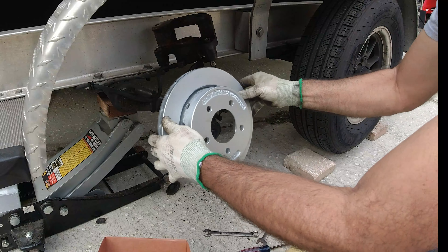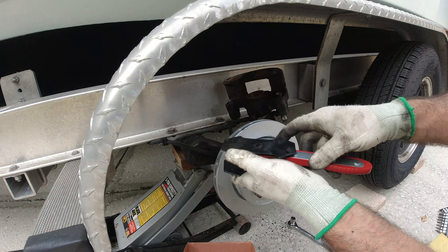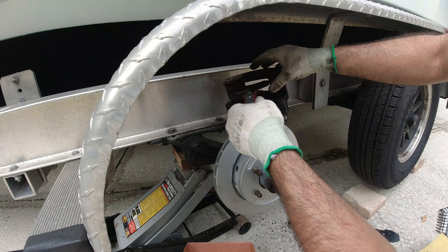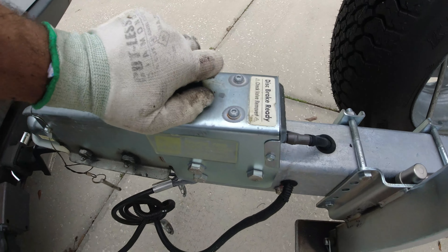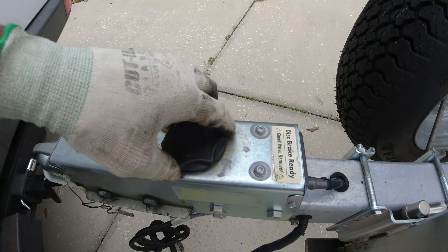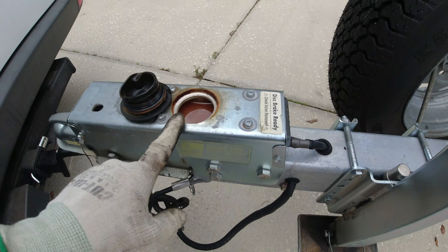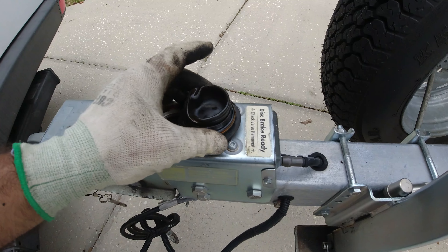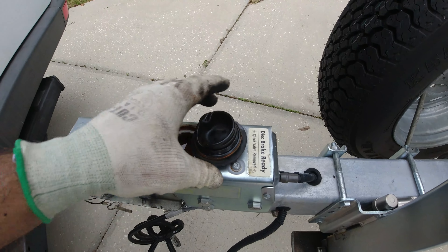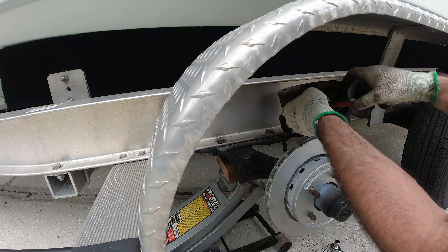I'm putting the new pad in, and to continue I'll use this pad spreader tool. Before you do this, you need to come to the brake fluid reservoir and open it to release the pressure. I'm also going to drain this fluid and add new fluid because it doesn't look good. Then I'll use the spreader tool to open the calipers.